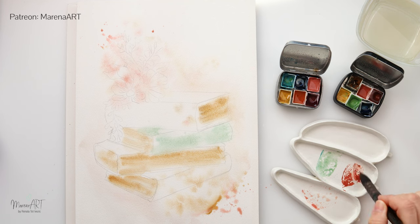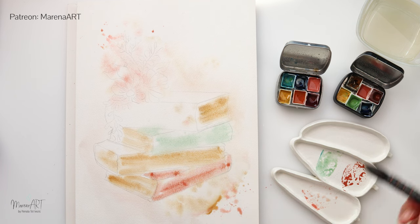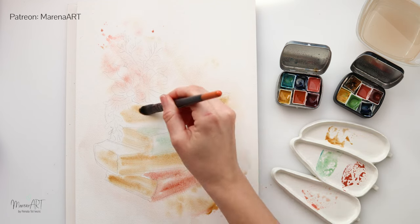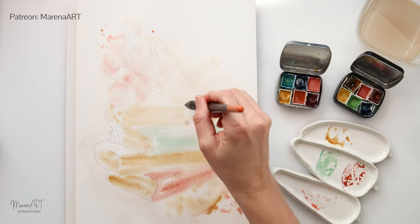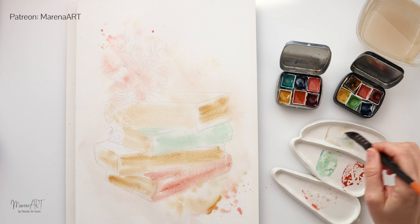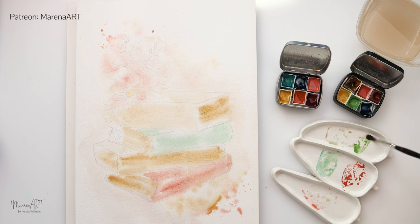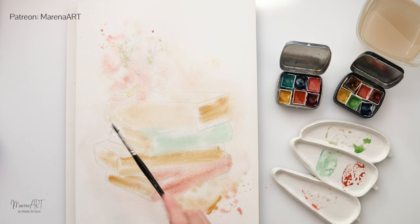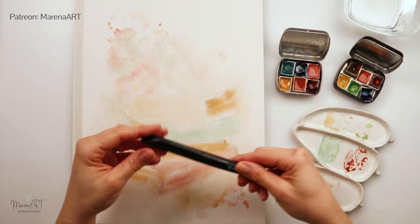A little bit of turquoise and green for one book and also a little bit of red for the first one. You can see my paint is bleeding outside, but that's fine because later when you add details those bleeds outside the edges will create a nice looser look. I'll be painting the top book in that light brown and doing some splatters with green where my leaves and foliage are going to be, just adding a little bit of loose color there.